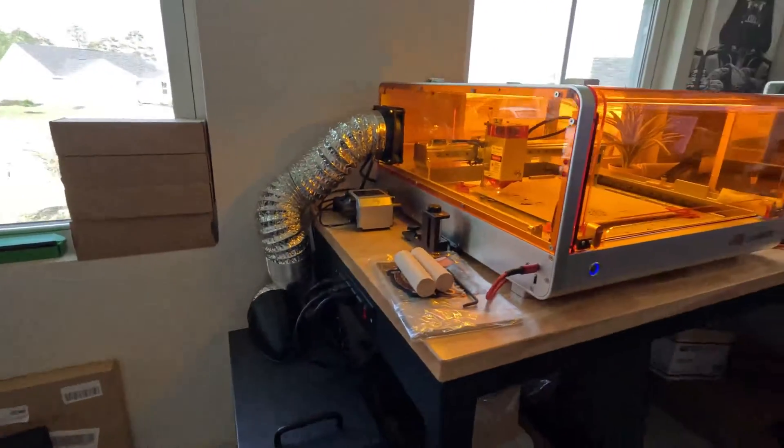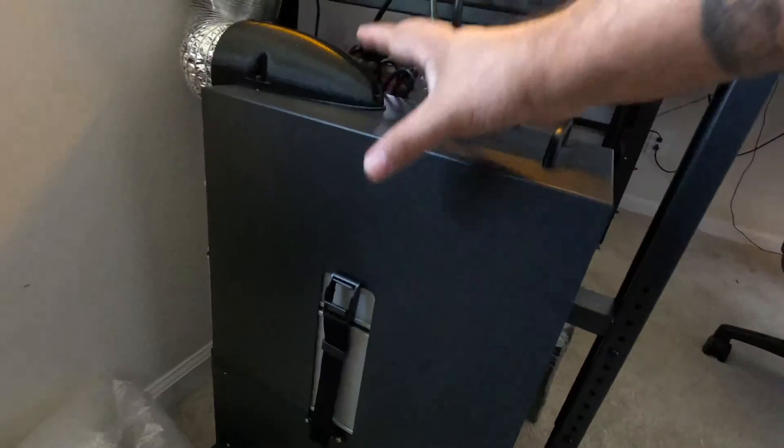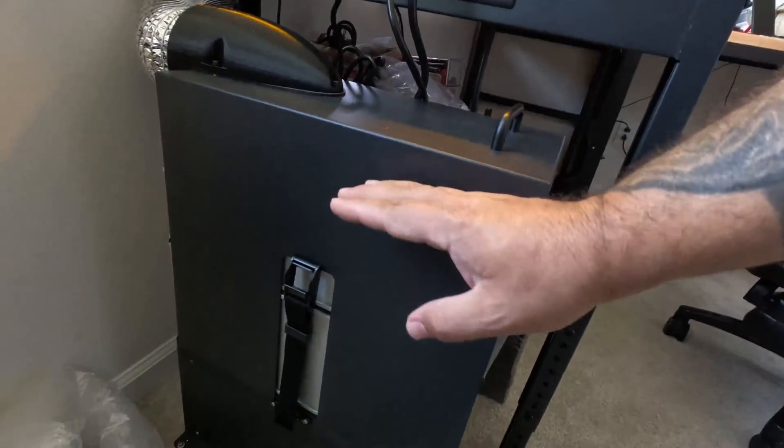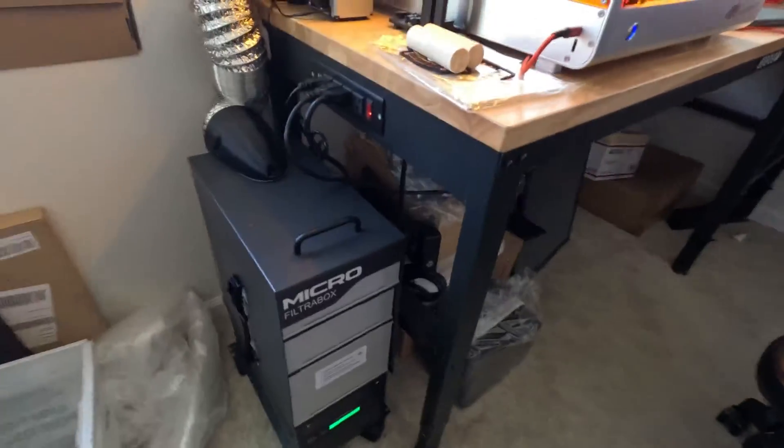Let's take a look at this unit. You remove these latches — they're on both sides. You can remove the top, and you have access to the filters for replacing or maintenance.